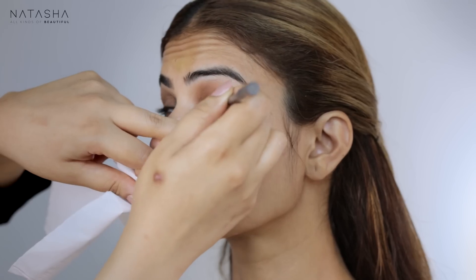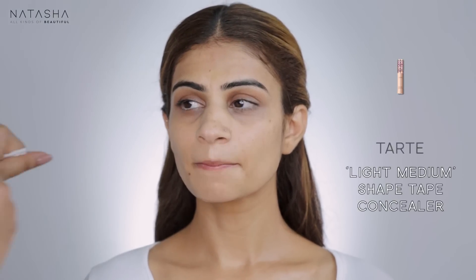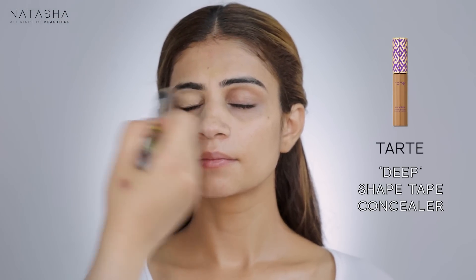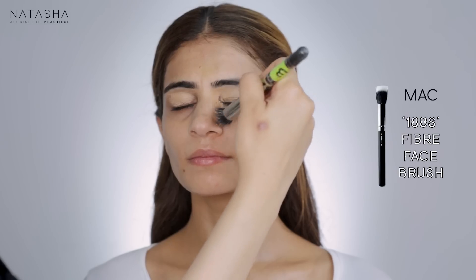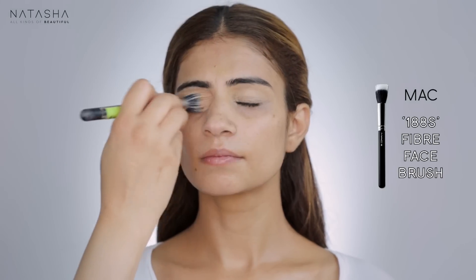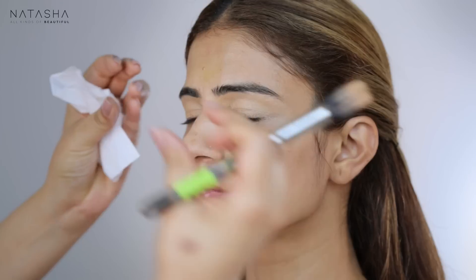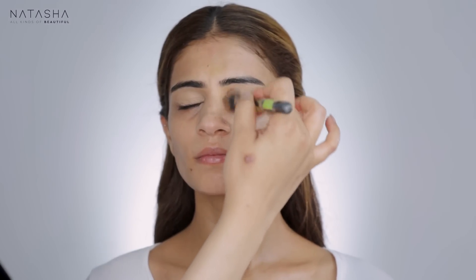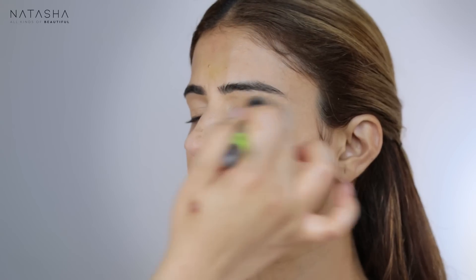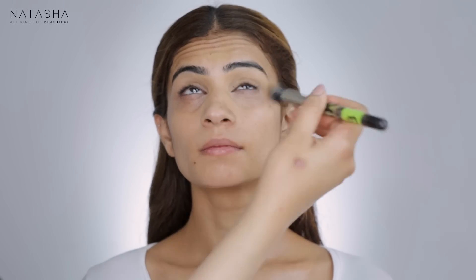I'm going to go in with my concealing colors and start light to medium with Tart Deep and make the base of her eye. What I want to do with her eye is pull it apart — I want them to look like they're going further apart from each other. So we're going to lighten the inner corners and keep all the darker colors on the outer corner of her eye, making sure the corners are closed.